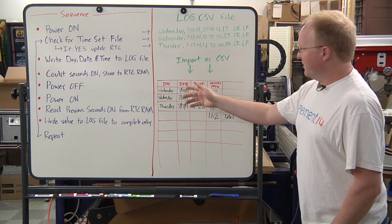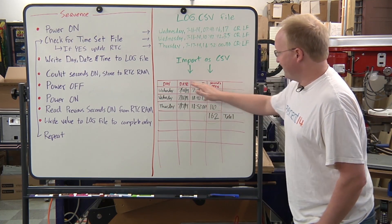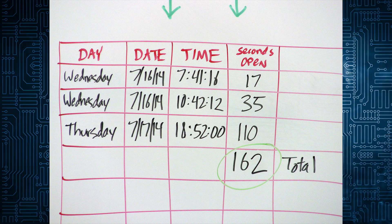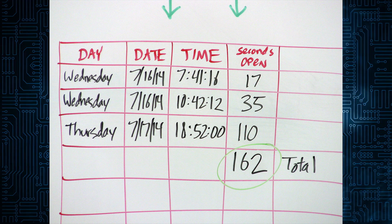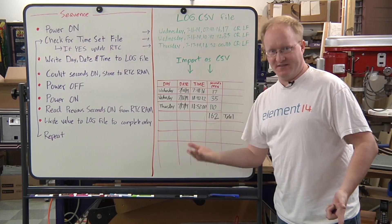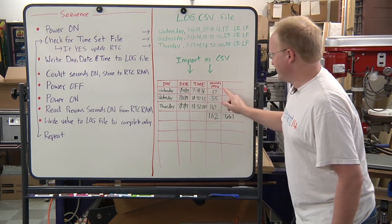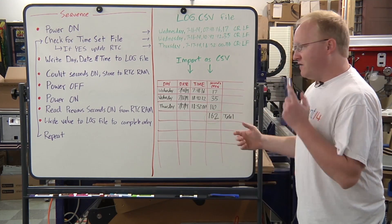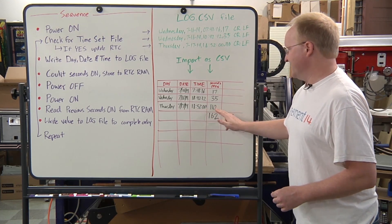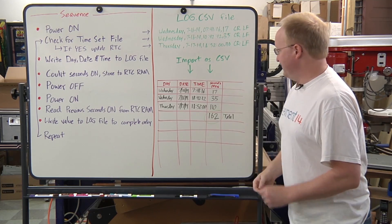When you open the door it logs the timestamp but it doesn't know how many seconds it's been open because you haven't closed the door yet. Then when you close the door everything shuts down. When you open it back up again it reads the RAM and knows it was on for, say, 17 seconds the previous time, so it writes the 17 there, which completes that entry, then goes on to the next entry. When you remove the card to check the log file, the last entry won't have the seconds because that tells you when you actually removed the card — but all the other second data should be accurate.